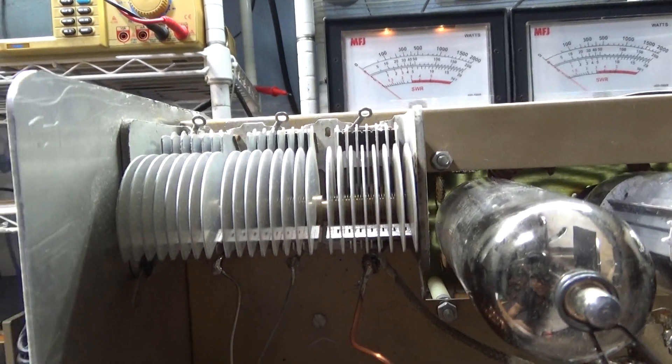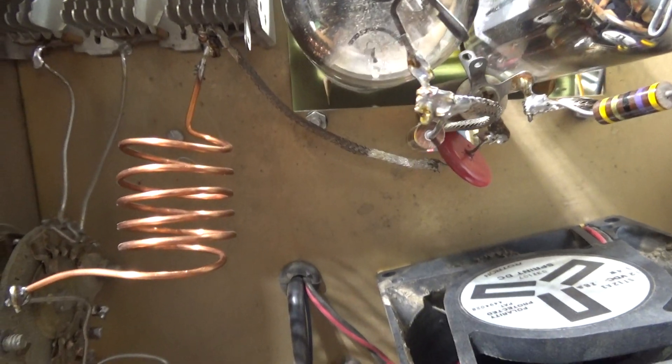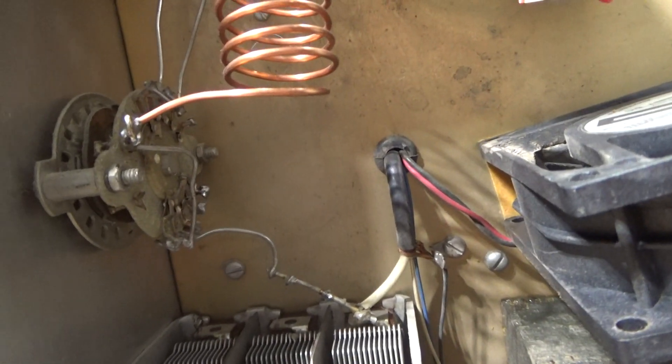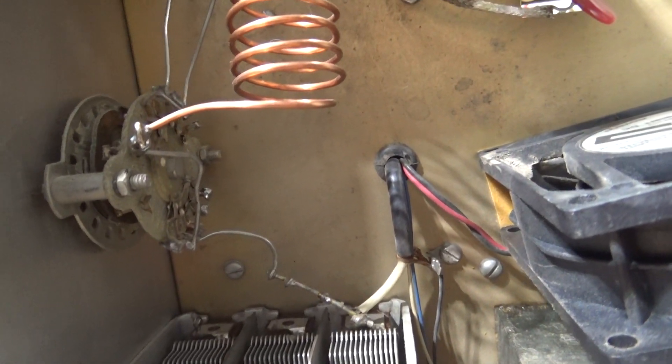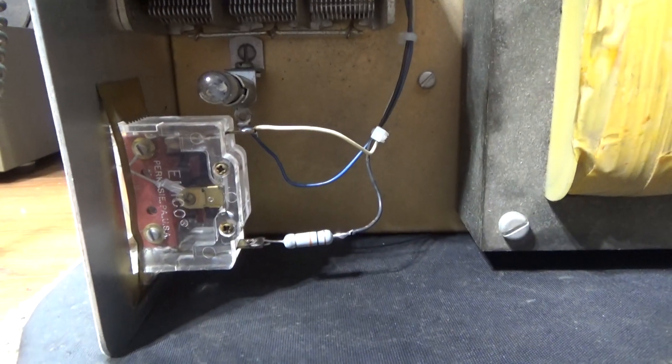It's a basic Pi circuit with your tune cap, tank coil, and even though it's hooked to the switch, it just goes straight through to your load cap, and then out over here you've got your meter.